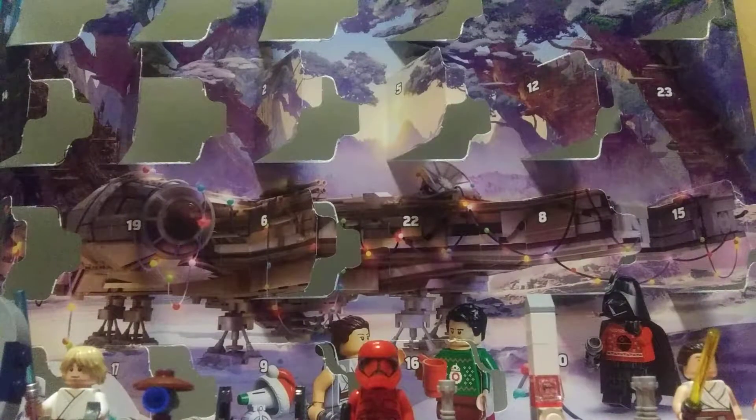What's going on guys, it's your boy BlurryDay back at the LEGO Star Wars 2020 Advent Calendar. We're on day 19. If you haven't seen day 18 yesterday, please go check it out.